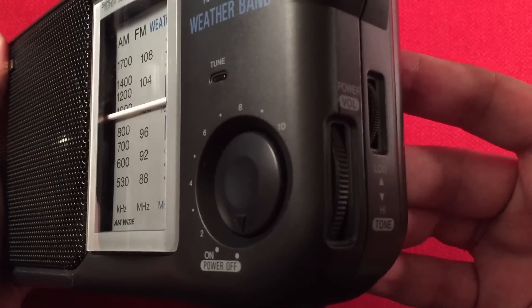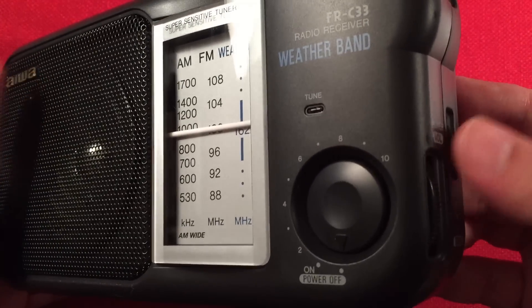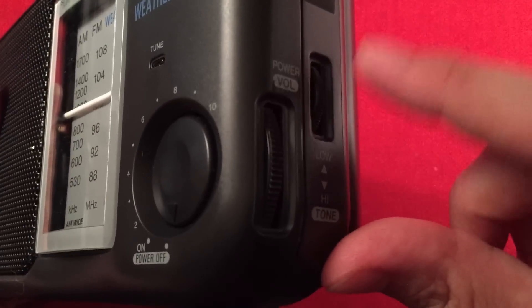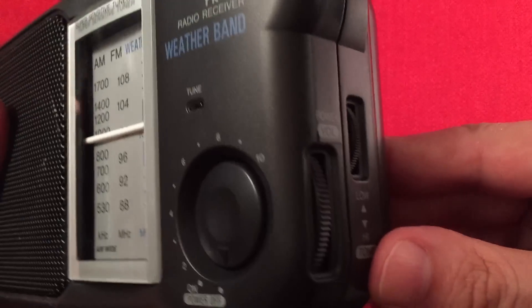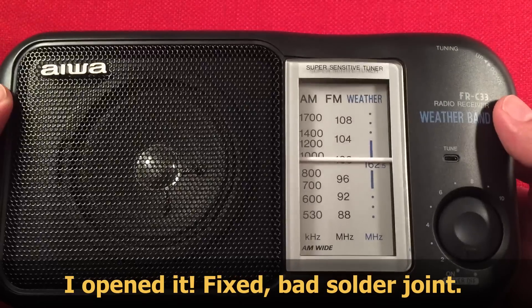But it doesn't work on my radio. I don't know why. It does not work with the speaker, it doesn't work on FM, AM, weather band, or the headphones. So I think there's something wrong with this potentiometer — either a solder joint or it's dirty. I'm going to open it up one day and find out. I just didn't want to open it right away because it sounds pretty good without me messing with it.